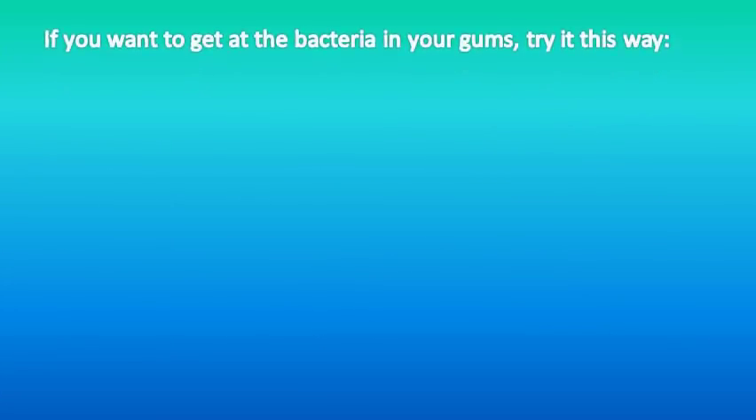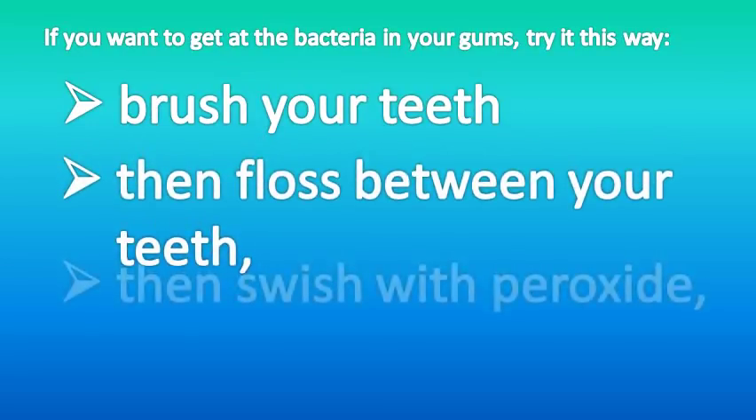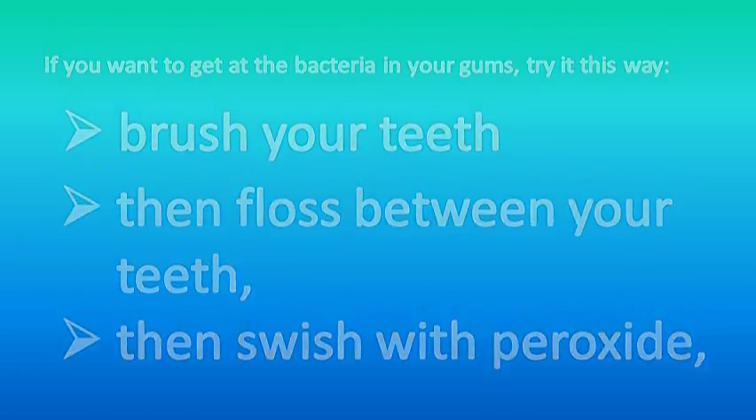If you want to get at the bacteria in your gums, try it this way: brush your teeth, then floss between your teeth, and then swish with peroxide. This way any gunk is out of the way and the peroxide can get into the gums more easily. Swishing for a minute or longer will be more effective than a shorter swish.